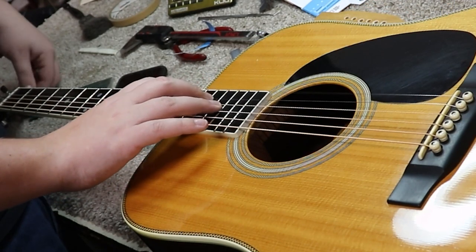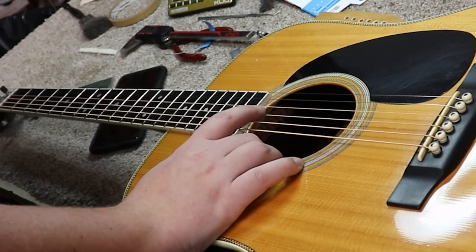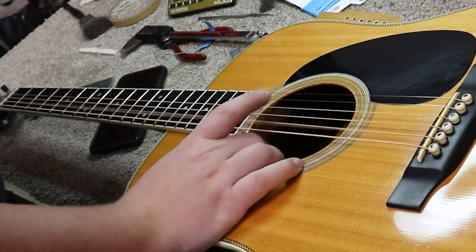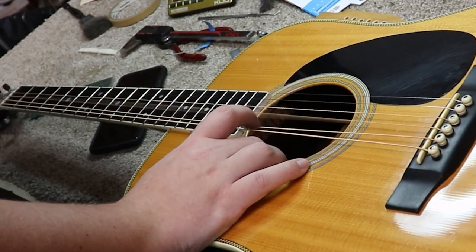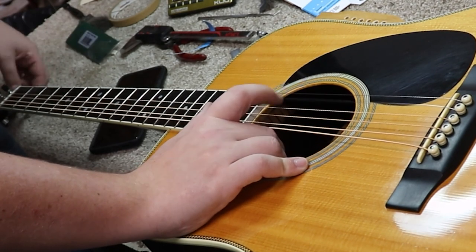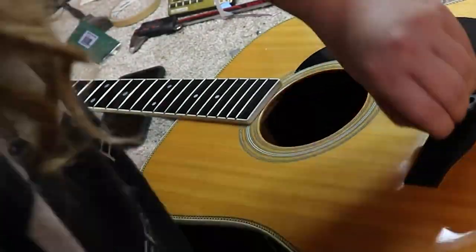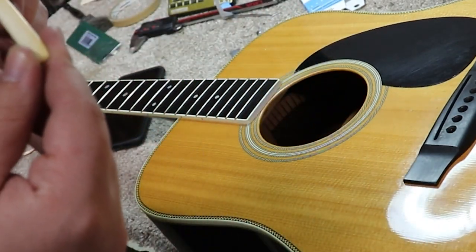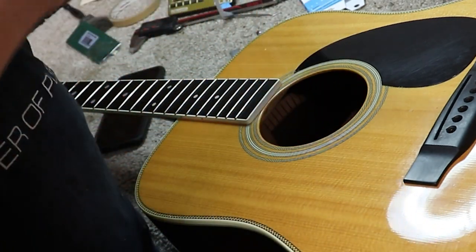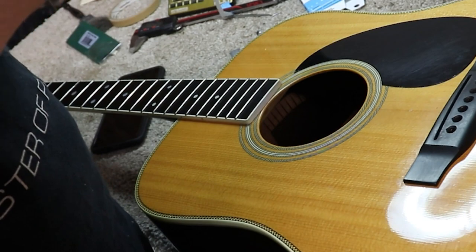Well, after looking at it for a little bit more I've decided that saddle's just not going to work. It's going to have to get a taller saddle. And I don't want to shim it, so I'm just going to make a new one and put that old one in the case. If the customer decides they don't like the new saddle, they can put the old one back in. Looking at the way it's changed color and feel, I think the old saddle is probably bone — I don't think it's plastic. So we'll make a new one that fits in the slot and is taller, and then I'll work my way back from there.